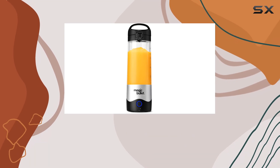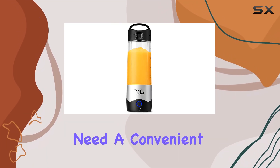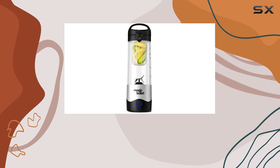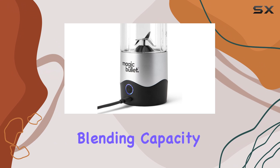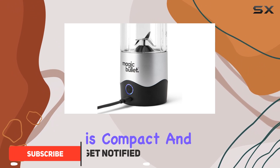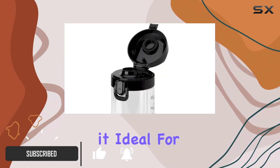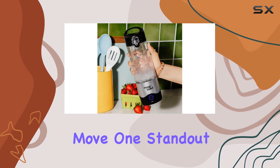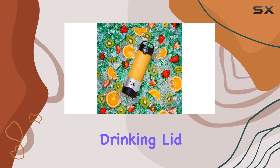The Magic Bullet portable blender is designed for those who need a convenient battery-powered option for single-serve blending. With its 16-ounce jar and 12-ounce blending capacity, this blender is compact and portable, making it ideal for smoothies, protein shakes, and other single-serving drinks while you're on the move.